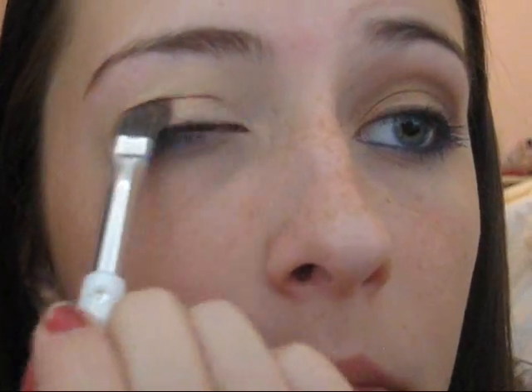Now I'm taking this gold color and this kind of burnt orange color from the Physicians Formula blue eyes palette — this is a shadow palette. I'm just going to apply it all over my lid. This is also a shadow and liner palette and it's just for blue eyes. They make one for every color eye.